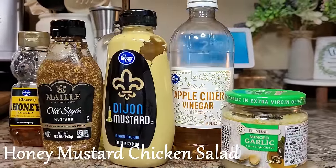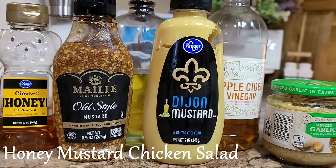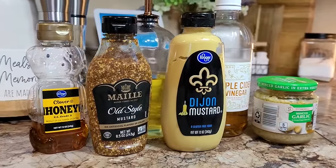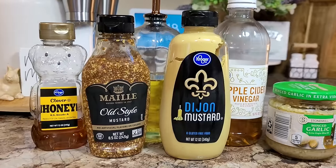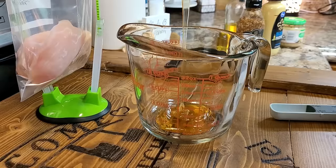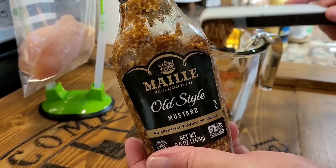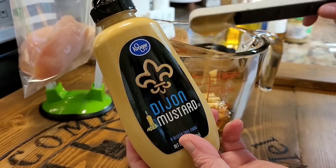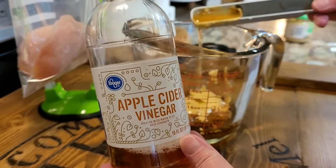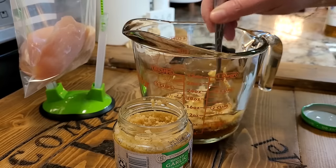We're going to start by mixing up a honey mustard marinade for some chicken breast that I'll serve on top of a salad, so this is also going to double as a salad dressing. This has such a warm fall vibe — I think it would also be great over mashed potatoes. We'll start with a third cup of honey, three tablespoons of whole grain mustard, two tablespoons of Dijon mustard, two tablespoons of olive oil, about a tablespoon of apple cider vinegar, and about a teaspoon of minced garlic. Give it a nice stir.